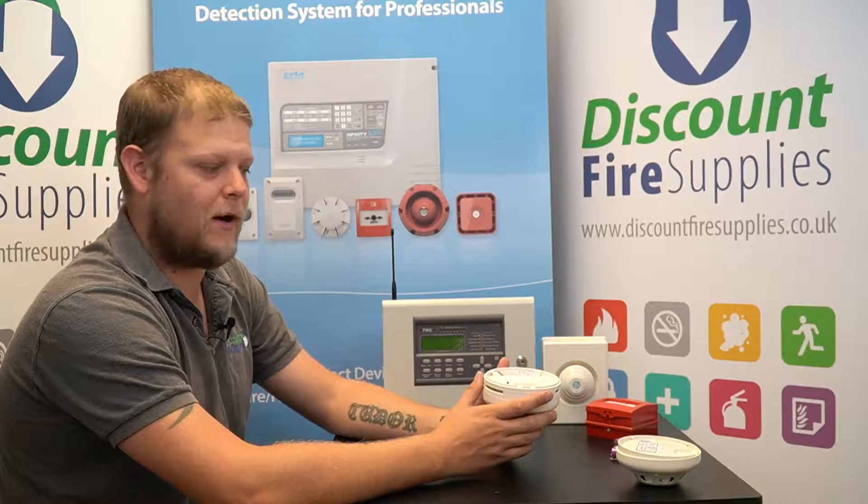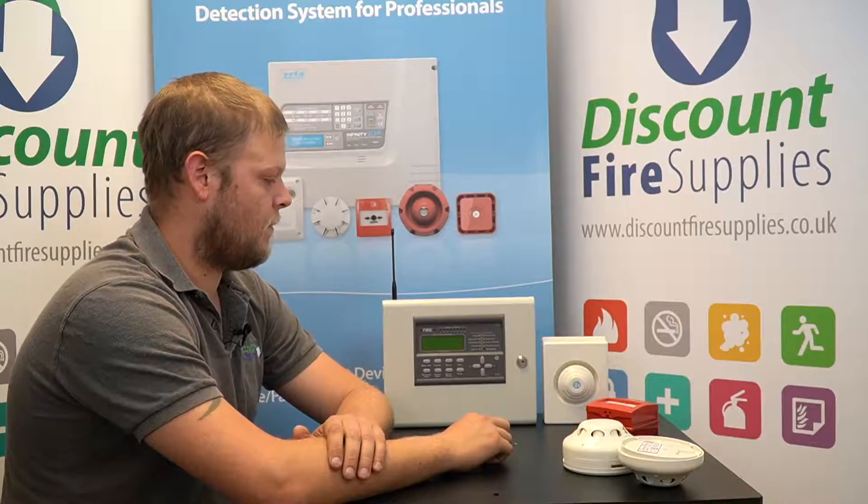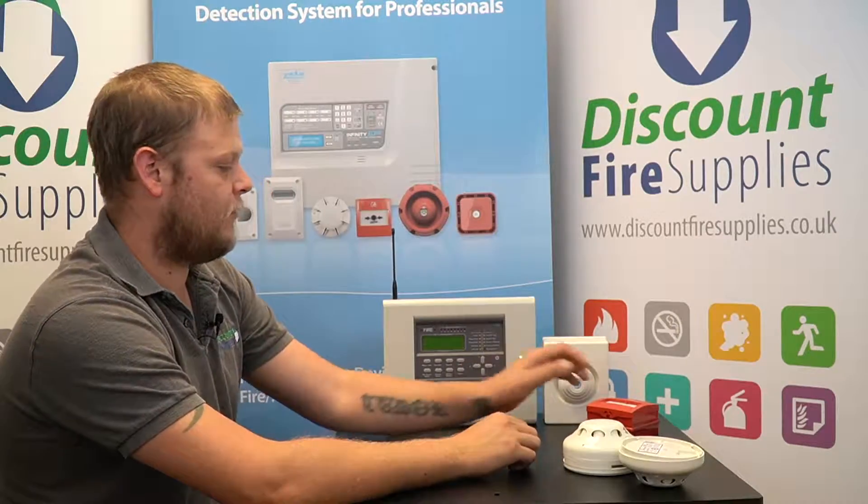This has now sent a signal to the panel that the batteries have been reset and it is now monitoring as fresh. Do that for all the devices.